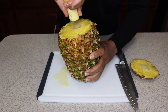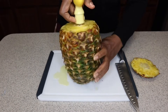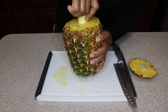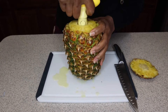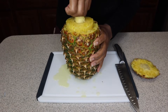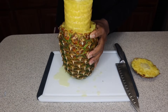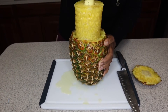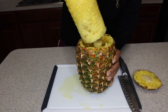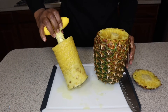Once you get to the bottom, you're going to wiggle it a little bit and then pull your pineapple out. So now we're ready to pull our pineapple out. And there you go — our pineapple rings!